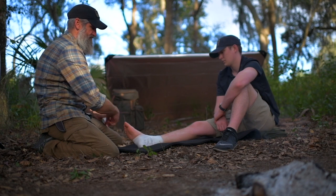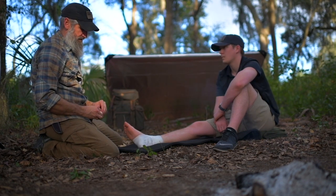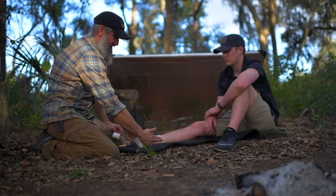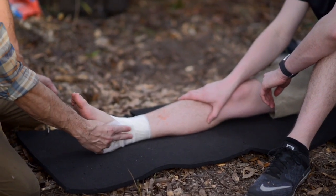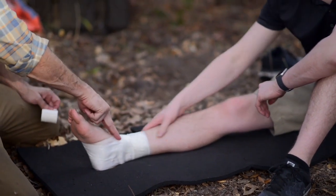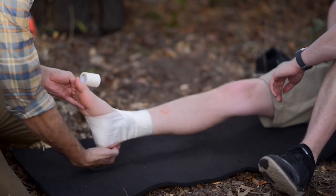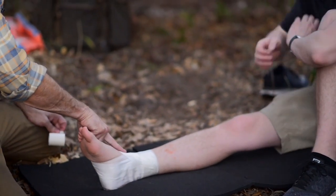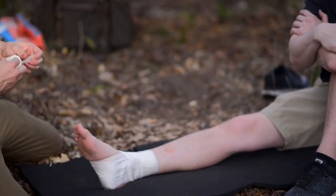Now I've got my three stirrups and my three teardrops. The last part of the rule of threes is three figure eights. With the figure eight, I'm going to start on the uninjured side, come down and across the uninjured ankle, around the bottom of the foot, come back over the top, go around the uninjured side behind the Achilles, up over the injured side, cross over the top of the foot with the tape, and end up right down here. I'm going to do three of those.